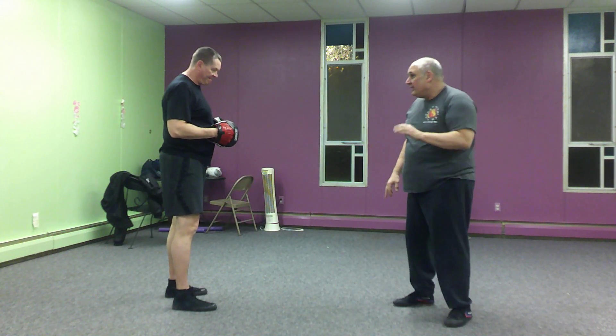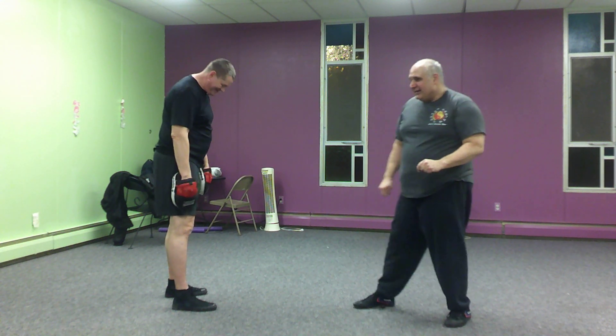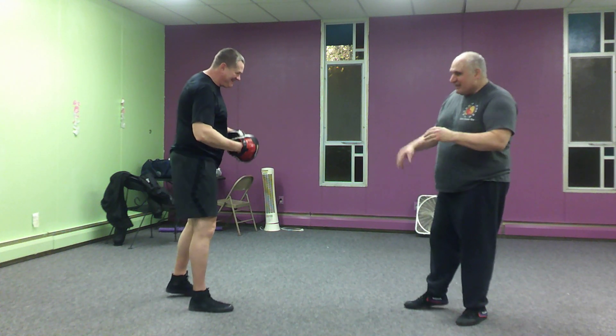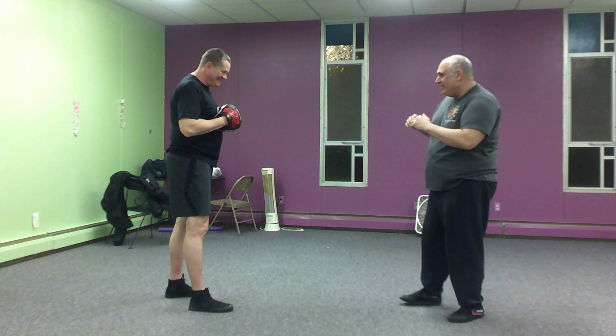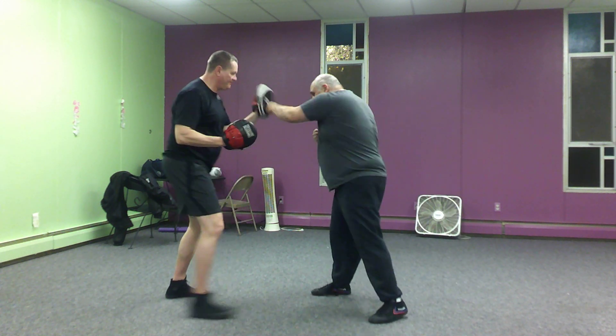When you do that hold, put one hand in front of your groin just in case. I trust my training partners, but not everybody — people make mistakes, let's just put it that way. So from here: jab and cross, boom, hook, cross, kick.